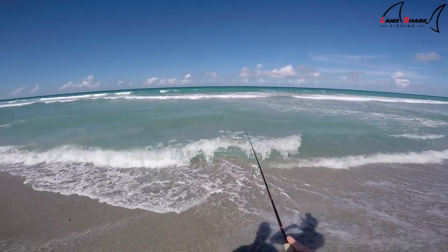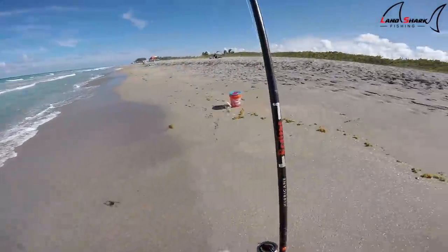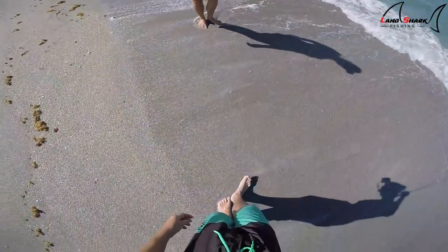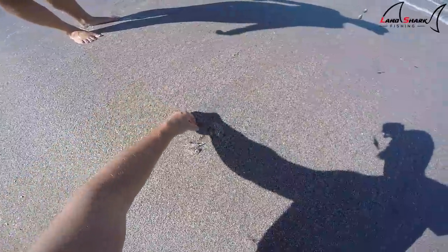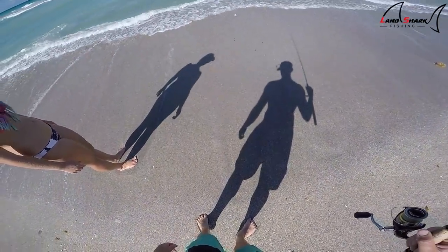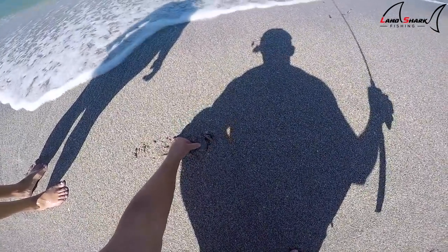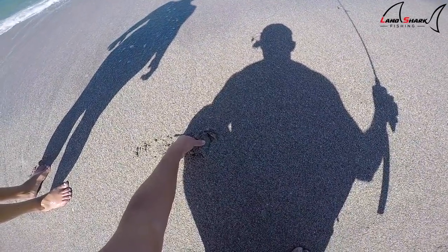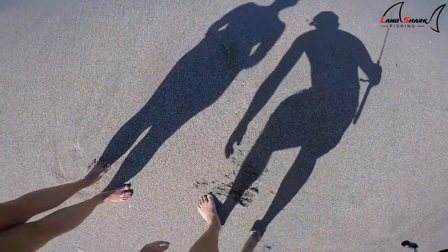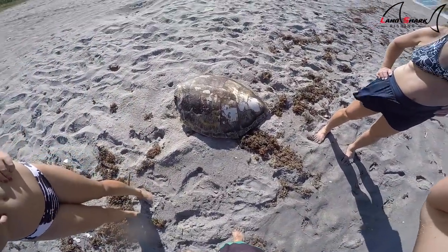Oh, you got one? It's a crab! We actually caught him — see how he buried himself, he's right there. There it goes — whoo! That's definitely something you don't see every day. That's a huge... shell.